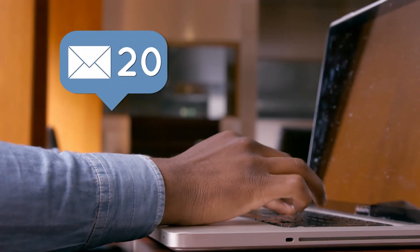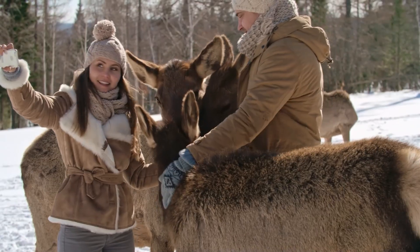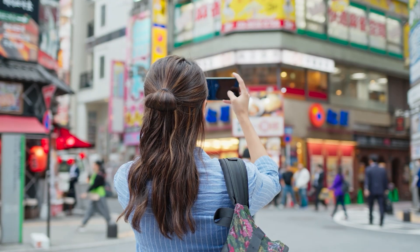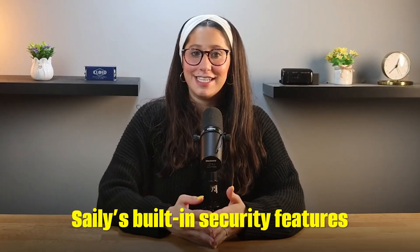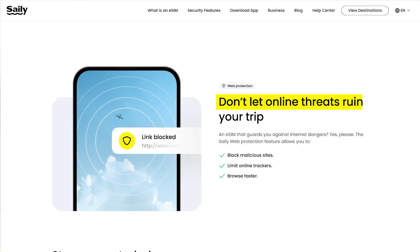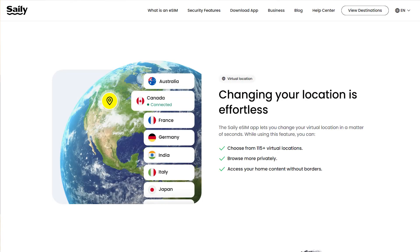The performance was great. I used Sailor for everything — getting around with Google Maps, checking emails, scrolling through social media, uploading photos, and even video calling — and the connection was consistently fast and reliable. Whether I was in a big city or a more remote area, I never had to worry about finding Wi-Fi or dealing with slow speeds. I really liked Sailor's built-in security features: an ad blocker to cut down on intrusive ads and save data, web protection to keep you safe from sketchy websites and malware, and a virtual location feature that adds an extra layer of privacy by masking your location.